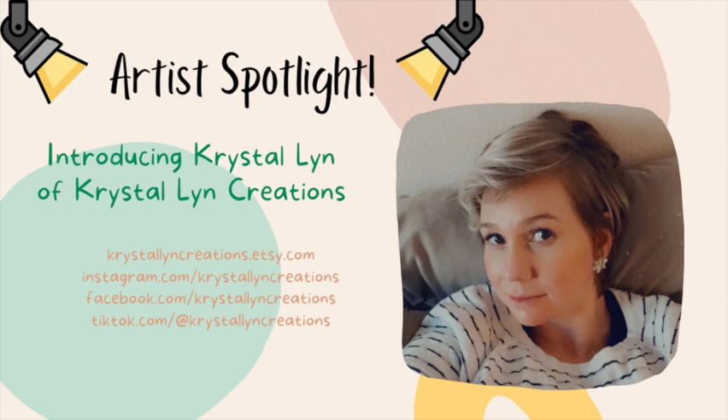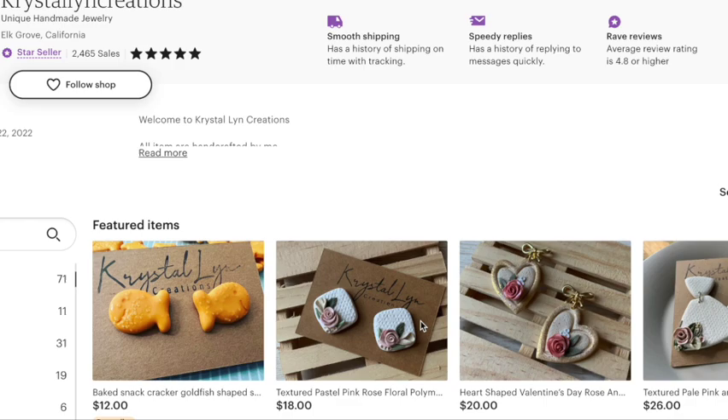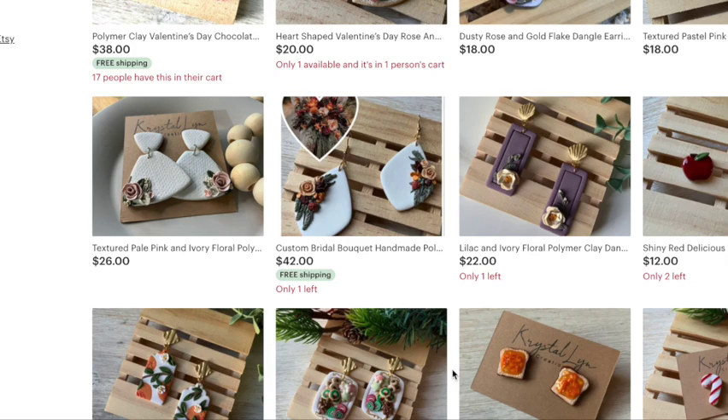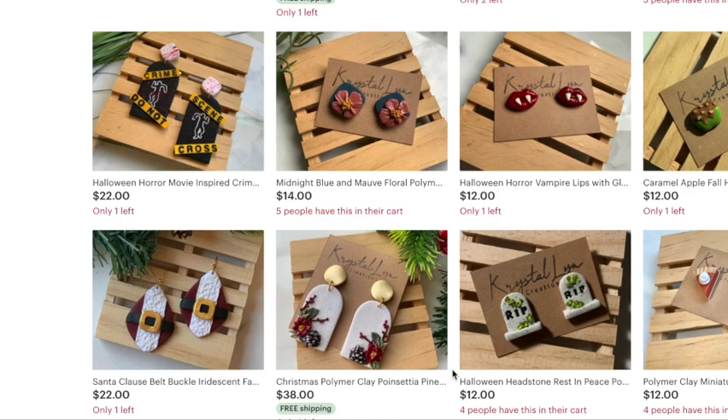Check her out on Etsy, Instagram, Facebook, and TikTok. She's a super talented artist and she really seems to have a knack for the details and really intricate floral designs and even some food and things like that. So definitely go check her shop out. I scrolled through there a few times and definitely saw some things that I favorited for future gifts for friends and family members. So definitely go check her out on social media and give her a follow.